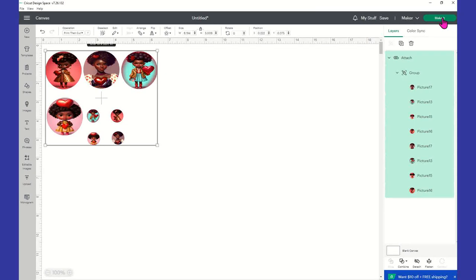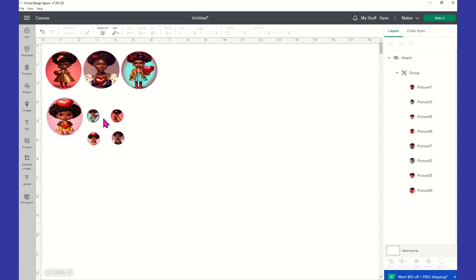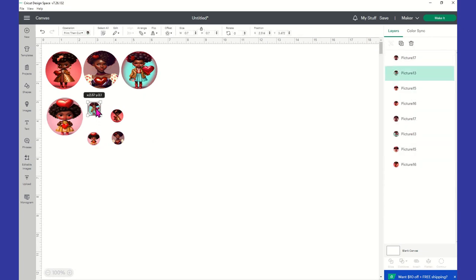We're going to select Make It. Now that one looks close to the registration mark, so let me detach for a second, ungroup, and bring these up so that I'm not too close to the registration marks.